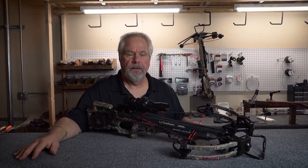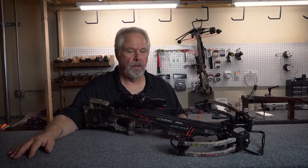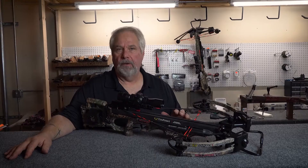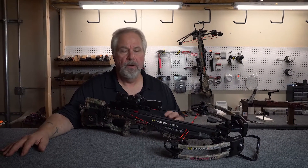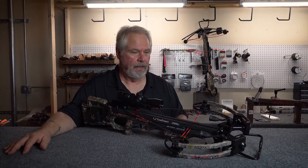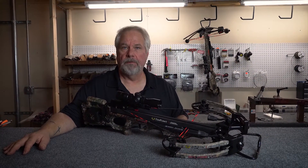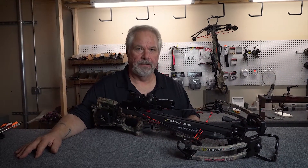Again, I'm Mark with The Real Shot, and if you have any questions or concerns regarding your 10-point crossbow, I'd be more than happy to help. You can look us up online, email me at mdruick@therealshot.com, or stop in the store. We are a certified warranty repair center for 10-point, so pretty much everything we can fix for you right here in the store. Thank you and we'll see you next time.